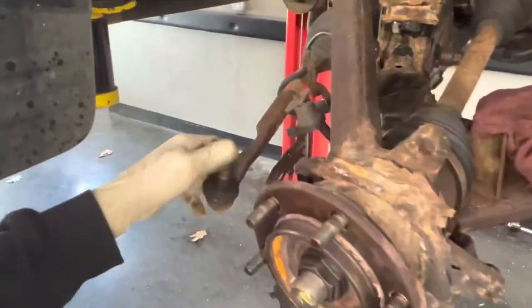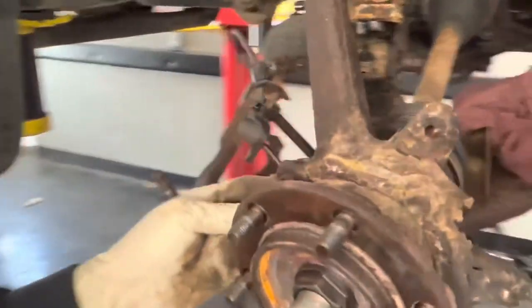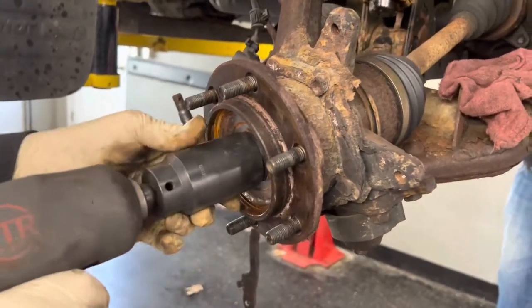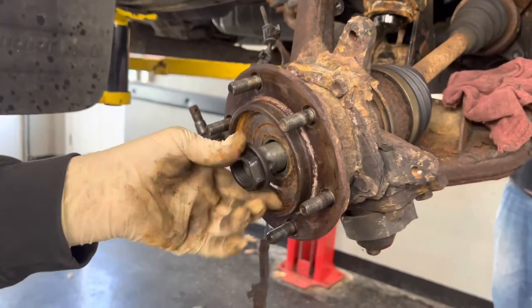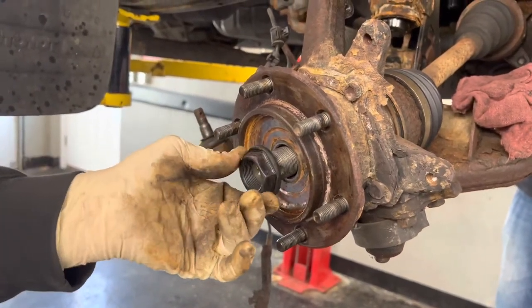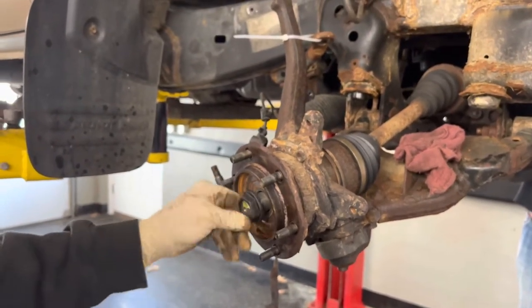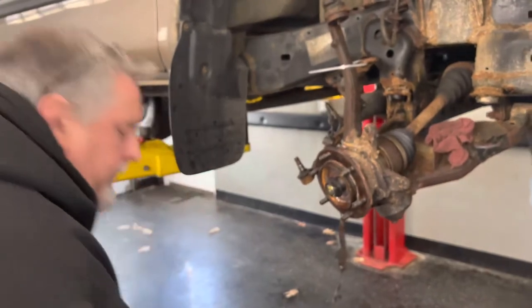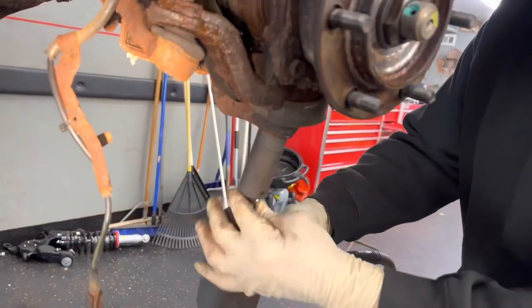I'm going to have to lift the suspension up a little bit because it's weighted down. Our sensor broke off in here so we're going to have to drill the sensor out. We've got a 35mm socket on the only thing that's not rusted on this vehicle. We're just going to leave it on a couple of threads and give it a tap just to make sure that it moves - we'll keep it flush and hit it with the hammer.